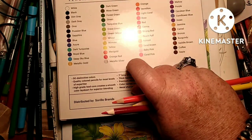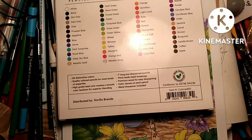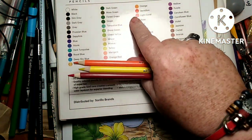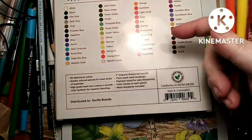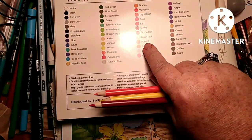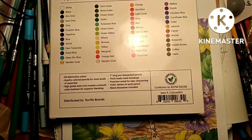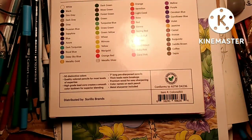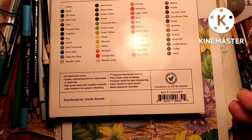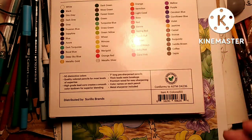You also have Wheat, Mimosa Yellow, Marigold, Orange Red, Metallic Silver, Orange, Vermilion — and vermilion is not a red, it's an orange-red or red-orange. Then Light Coral, Rose, Red, Sienna, Strong Red which is a real red, Peach Puff — I like that name — Apricot, Sand Brown, Baby Pink, Coral Pink, Milo which is purple, then Purple, Cerulean Blue, Cornflower Blue, Violet, Jasmine, Camel, Bronze, Burgundy, Saddle Brown, Coffee, and Sepia.